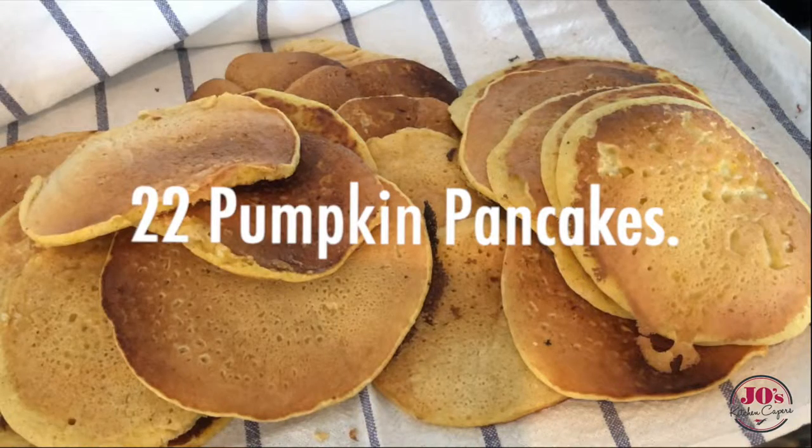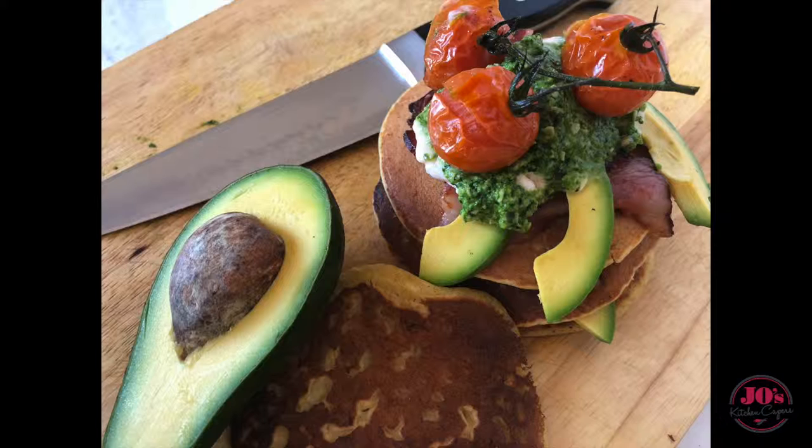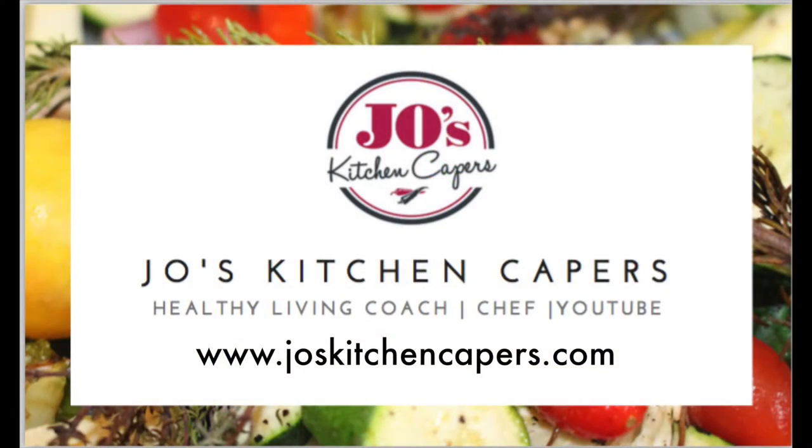Today this batch has made me 22 of these delicious pancakes. I love them with avocado and bacon and roasted tomato. Thanks so much for watching today — I hope you'll try these pumpkin pancakes. Don't forget to let me know what you think, subscribe to my channel, and I'll see you next time on Jo's Kitchen Capers.